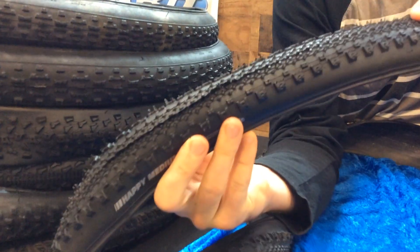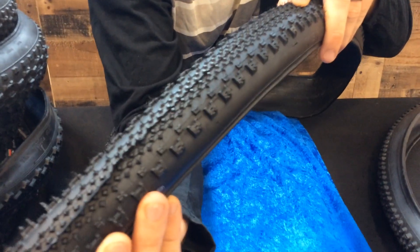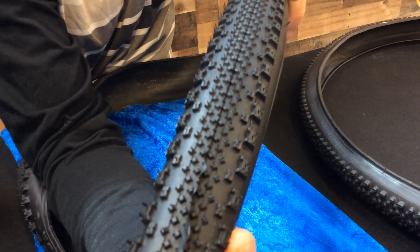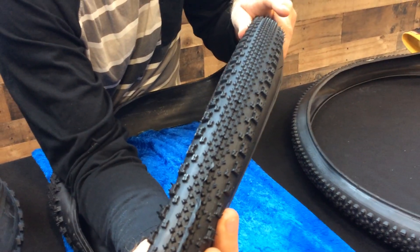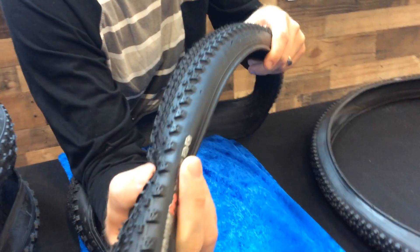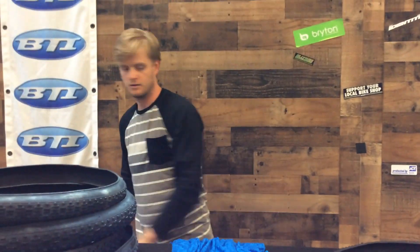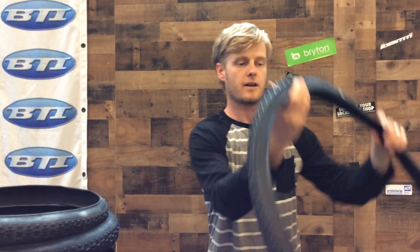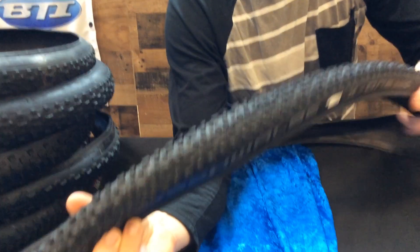Moving right along, here we've got the Kenda Happy Medium. This is a tire with really small, close-spaced lugs along the center for a lot of speed, and much more aggressive knobs along the corners, so you're going to get a really fast roll out of this tire. It also has a more robust casing, which is great to prevent flats and punctures.